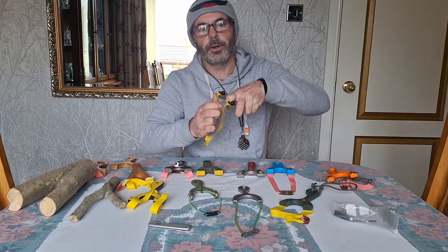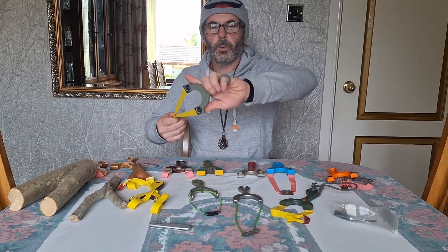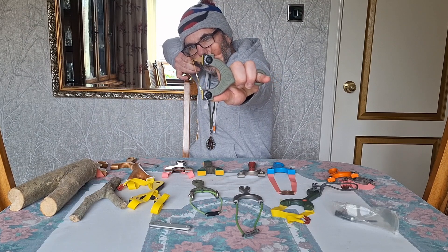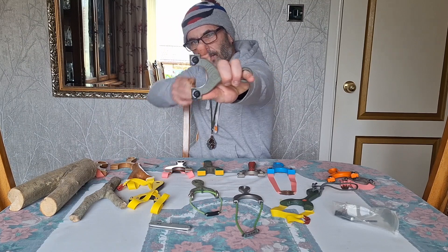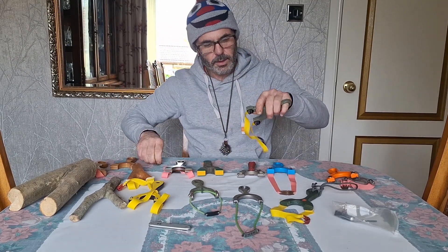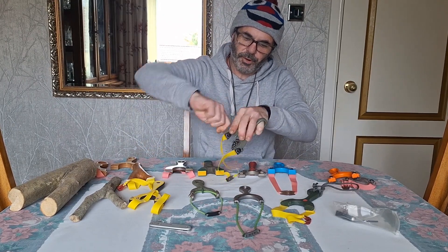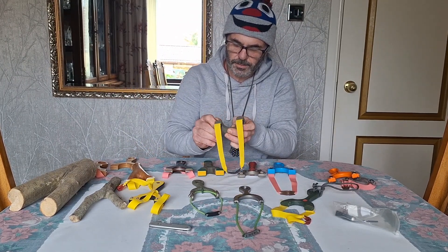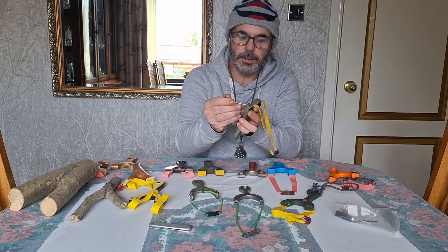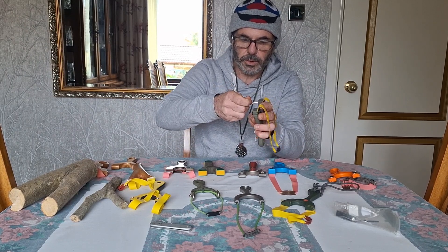This one here is set up OTT — when I'm aiming, I'm looking down the bands which are dead straight; that's my aiming point thereabouts. I normally set up frames OTT, but I'll do this really quick to show you how quick and easy these are to set up and switch over.